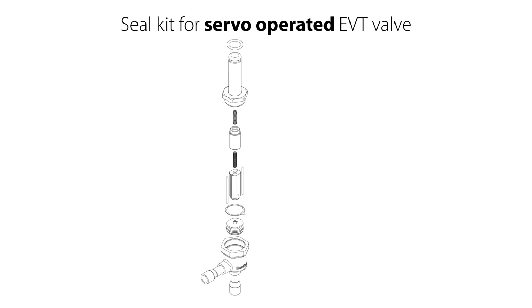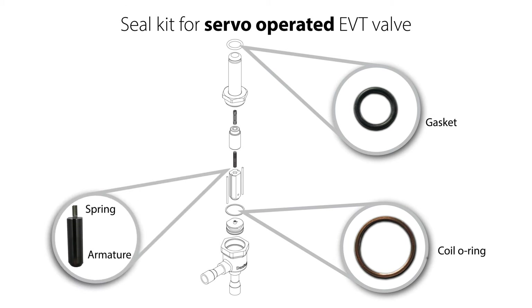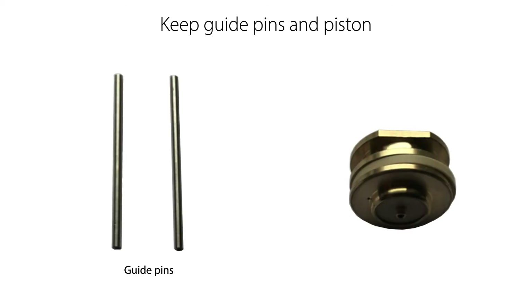If you only need to replace the metal gasket and the coil o-ring using the seal kit seen here, then ensure that the armature spring remains located in the armature to be reused, and that the armature top spring remains located in the armature top to be reused as seen here. Also ensure to keep the two armature guide pins and the servo piston as seen here.